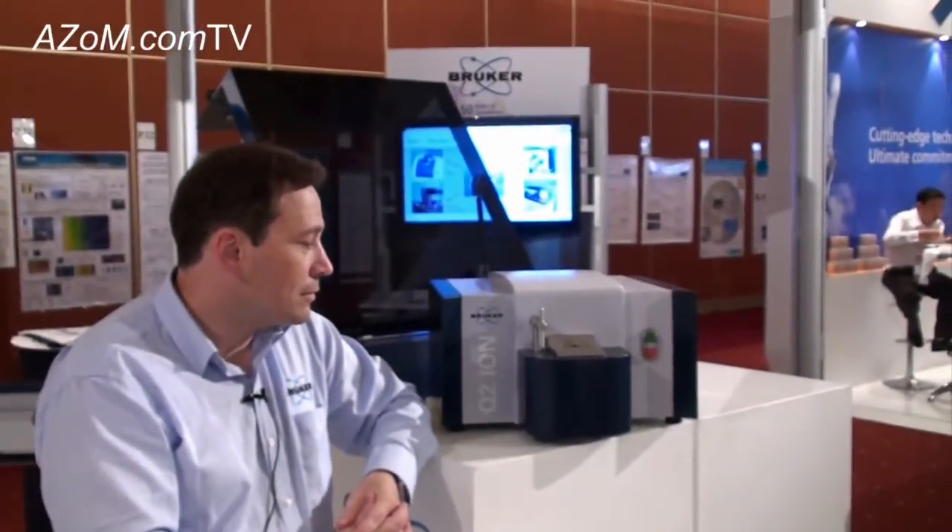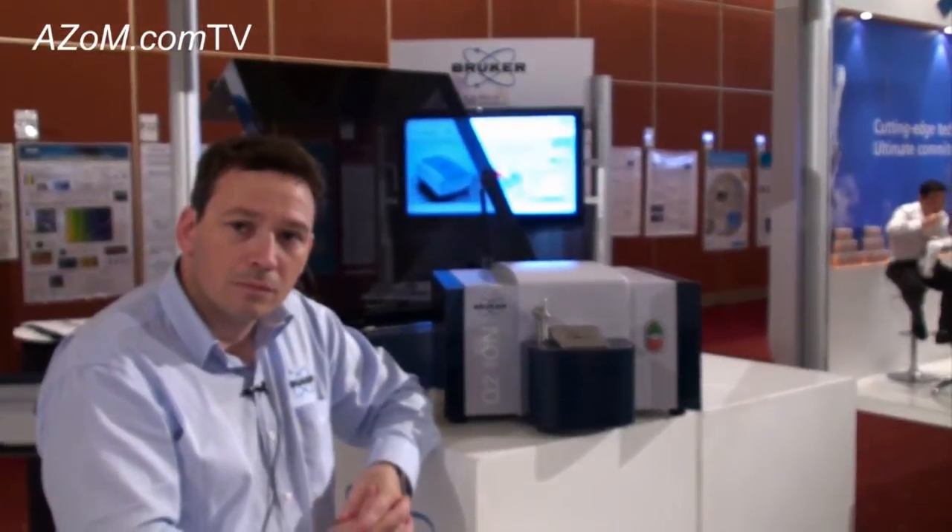This is Cameron Chai from Azon, bringing you another episode of Azon.com TV. Today we're speaking to Neil Hughes from Brooker, and he's going to be talking to us about the Q2 Ion Optical Emission Spectrometer.